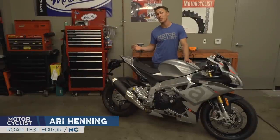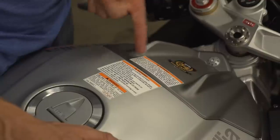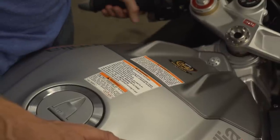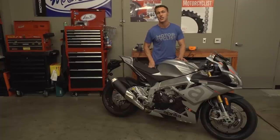This is Aprilia's RSV4, in my opinion one of the most beautiful motorcycles on the planet. Too bad then that it's absolutely slathered in warning labels. Thankfully they're pretty easy to take off. I'll show you how in this video from the MC Garage.